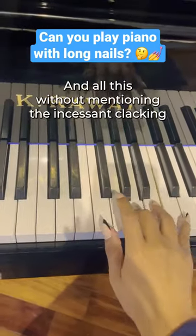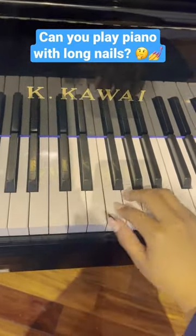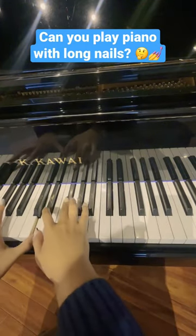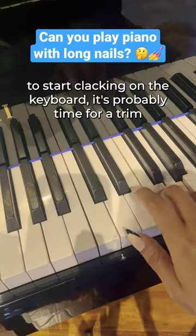And all this without mentioning the incessant clacking. That's definitely not ideal if you're playing for an audience. So if your nails are long enough to start clacking on the keyboard, it's probably time for a trip.